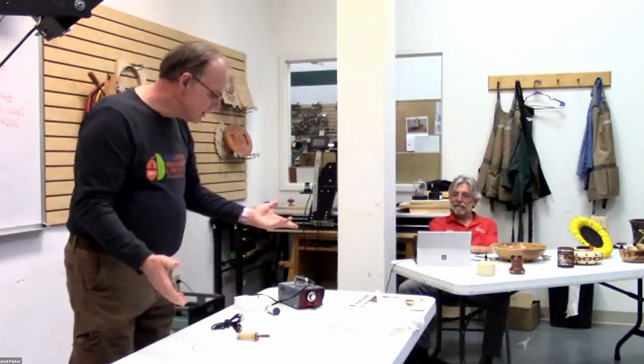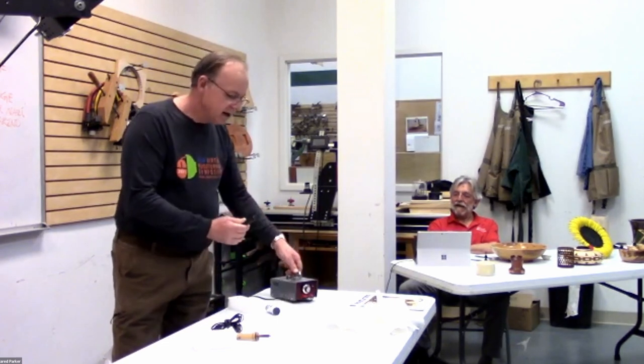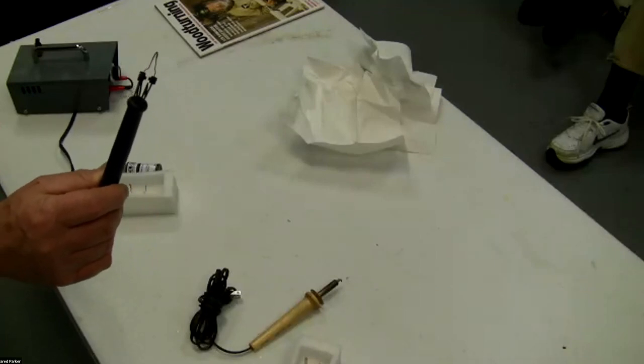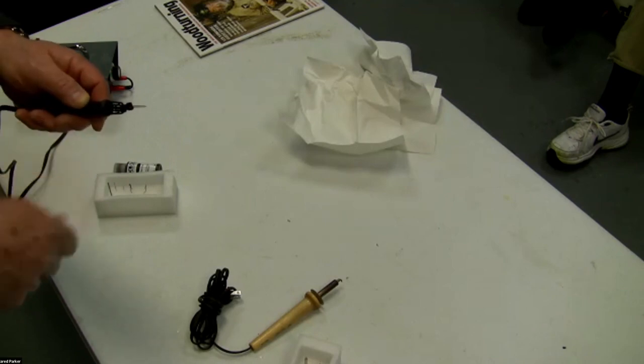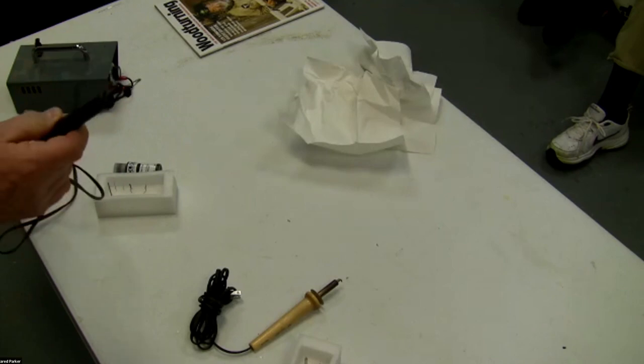You can do some really neat stuff with them, or you can move up to one of these more expensive units that has variable heat. With this one you make your own points using nichrome wire. What I do is sometimes flatten it and file it to make a sharp point.